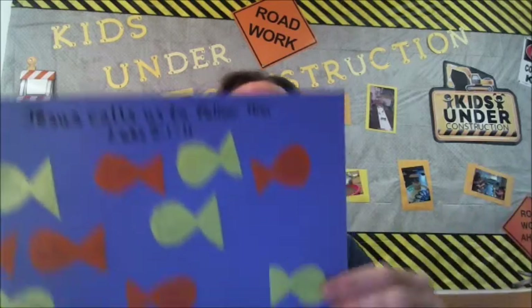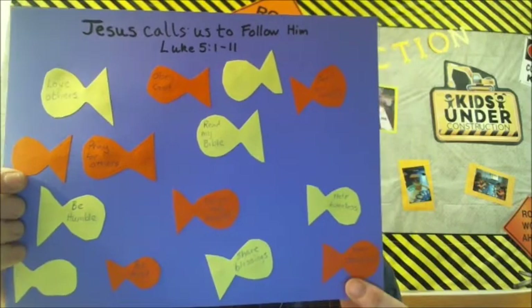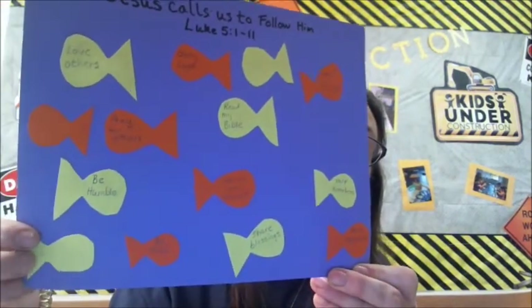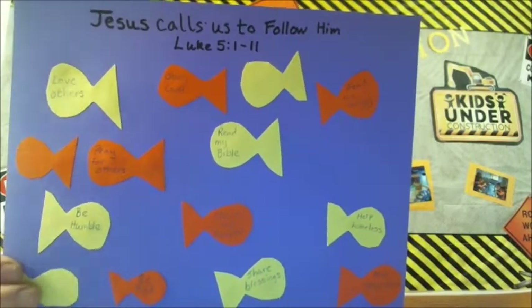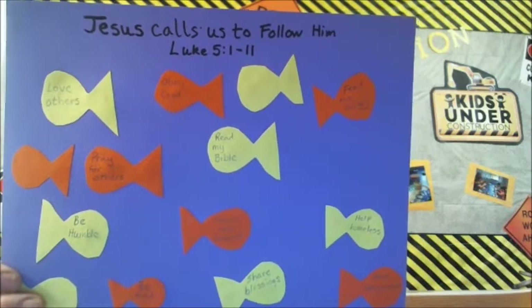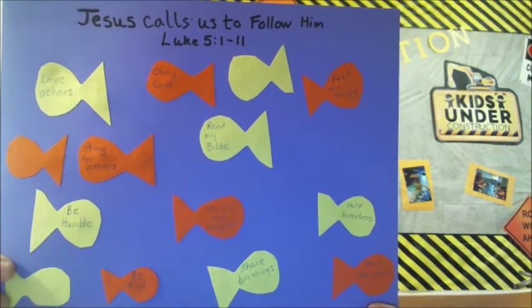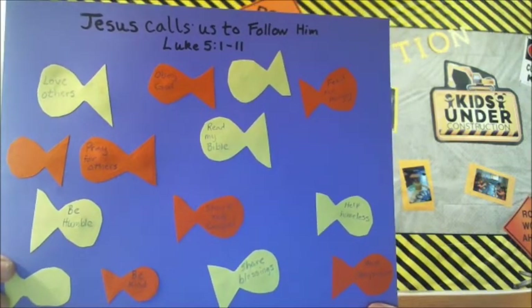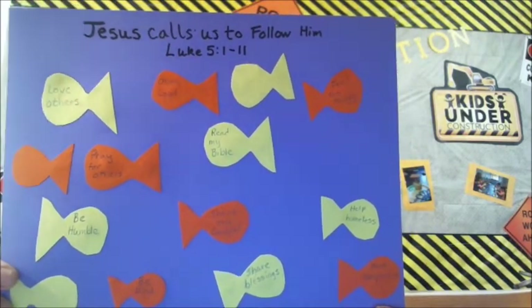Now that you've got your writing on your fish, you are going to use your glue stick and glue your fish on. I made my fish go in two different directions. I still have some that are blank because I didn't know what to put in them yet — as I follow Jesus I can add more. Glue all your fish on even if they don't have something written in them yet, so you can fill them in as you go. That will be our craft today — finish your craft and come back for our closing prayer time.